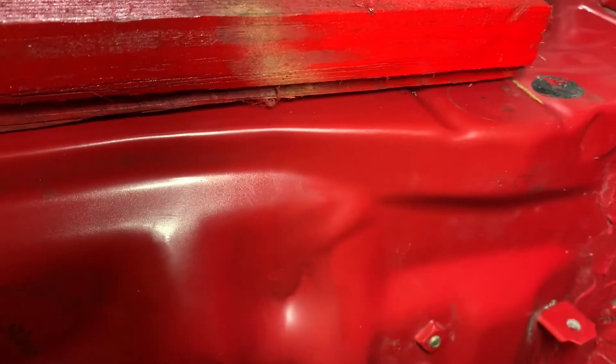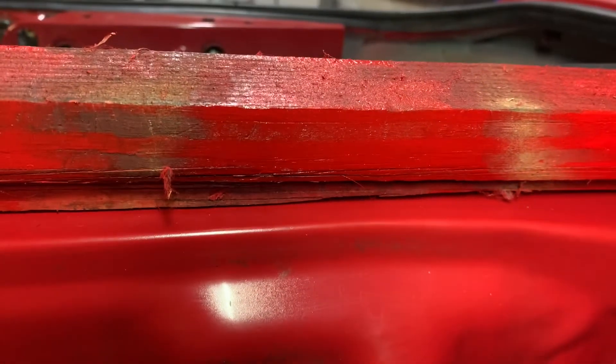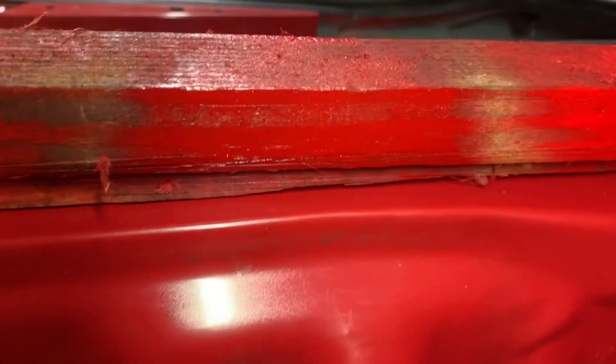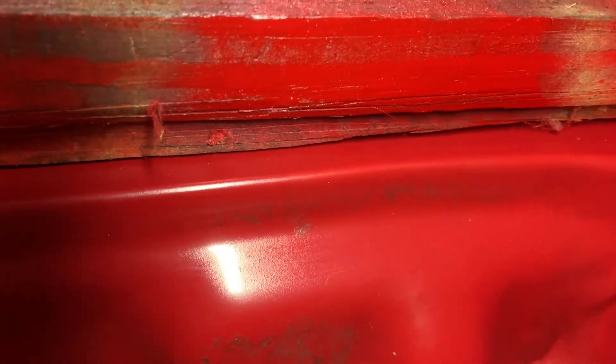Here are the three paints I tried: Rust-Oleum safety red all the way to the right, VHT brake caliper red in the middle — which is actually probably the closest — and VHT Ford engine red. None of those are an exact match, so it was worth a shot but it didn't work out. I'm probably going to have to get a couple of cans made up using the actual paint code so I can do the touch-up work in here.